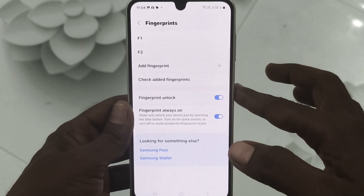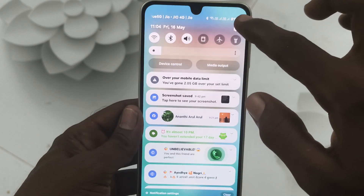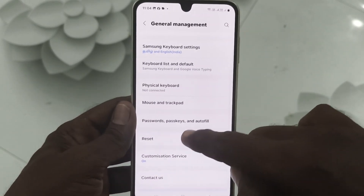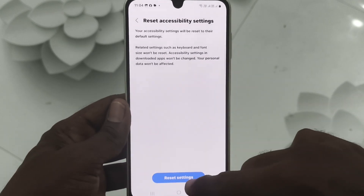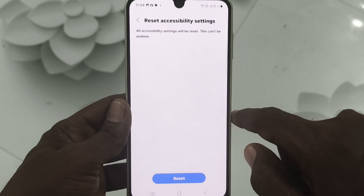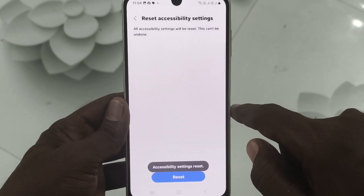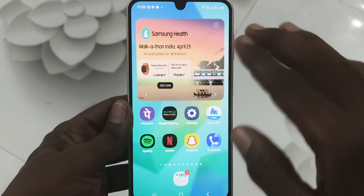If these two methods are not working, go to Settings, then General Management, then Reset, and select Reset Accessibility Settings. Enter your pattern for authentication and click Reset. Now all accessibility settings have been reset — try your fingerprint again and it should be working.